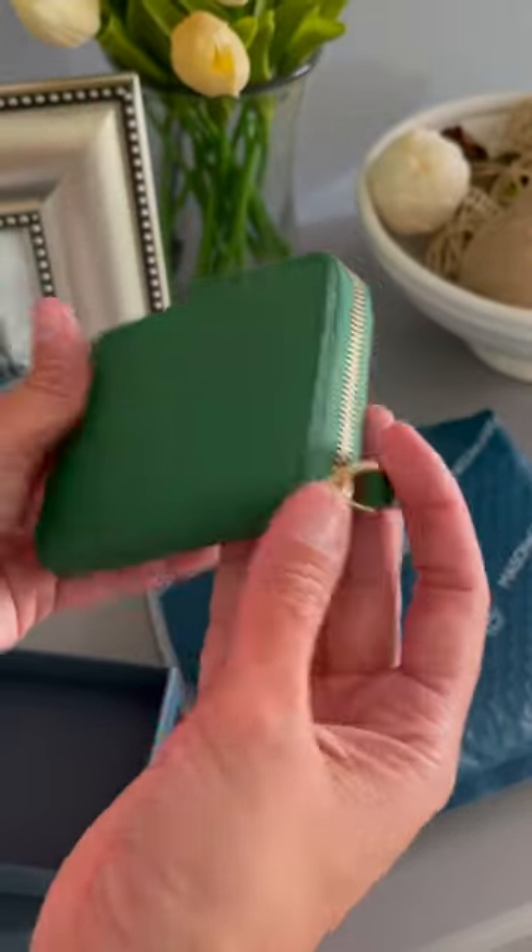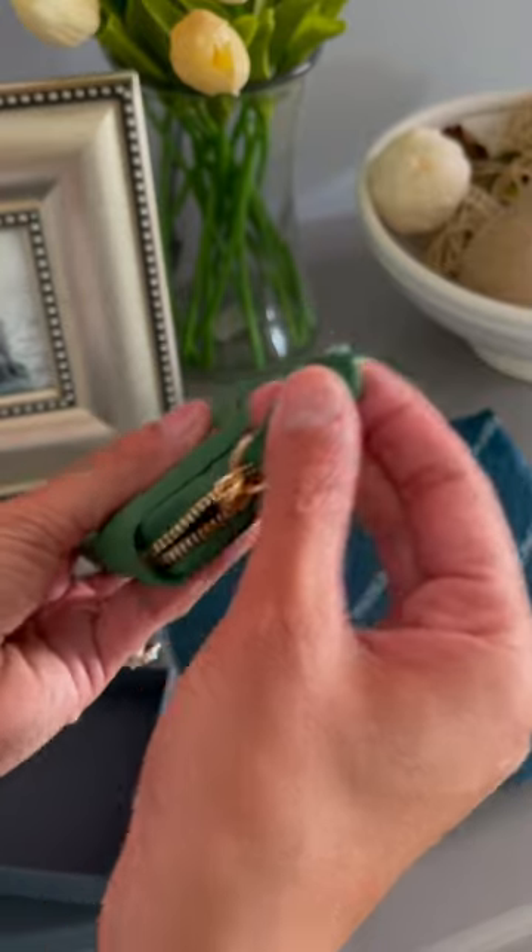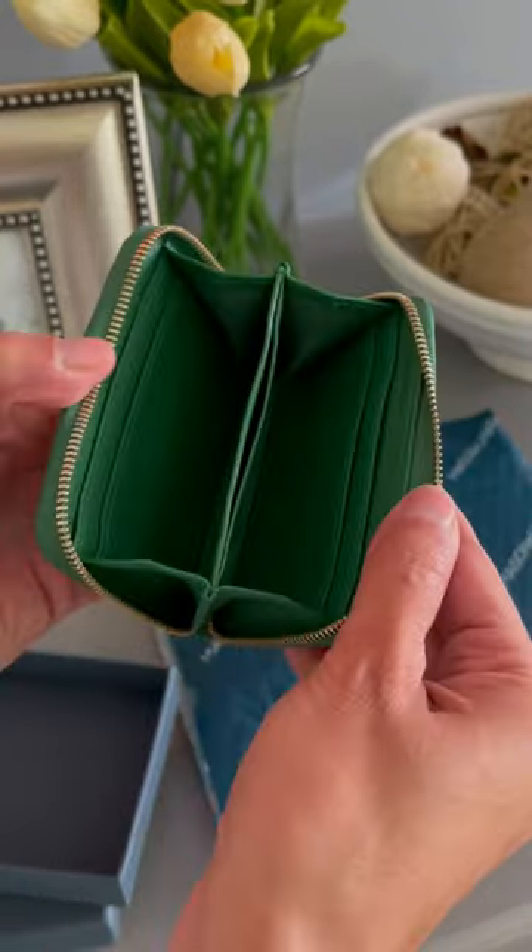This is premium full grain leather and it's very smooth to the touch. You have a very generous zipper pull and the zipper is also pretty smooth.